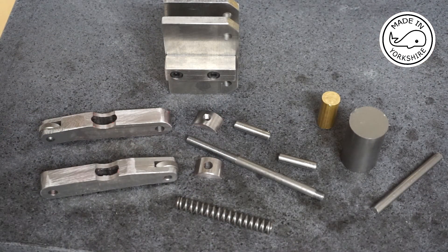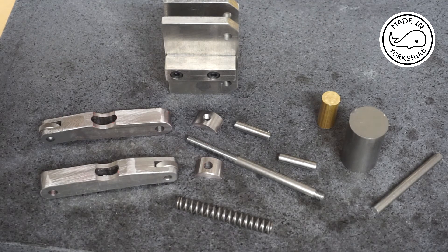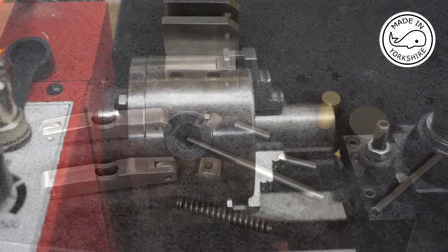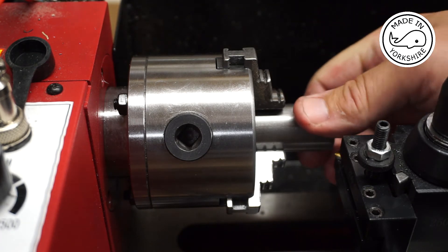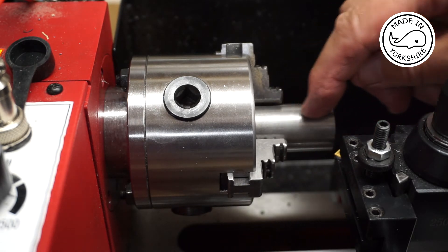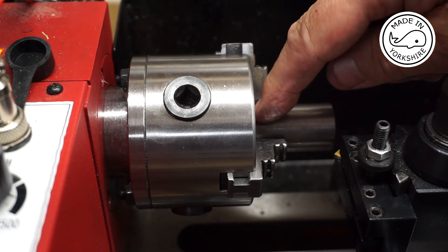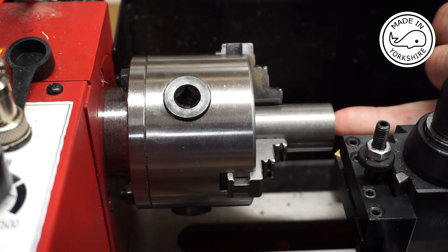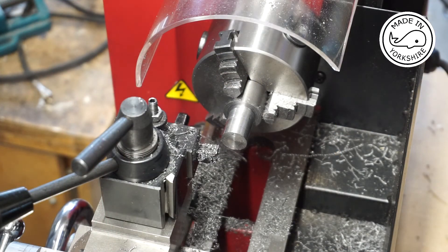We're pretty much on the home straight now. Everything's done apart from the tommy bar, the clamp nut, and the thrust washer. This is a piece of mild steel, one inch in diameter, which will be used for the clamp nut. It's just a matter of turning it down to about half an inch in diameter, finishing off the other end, and drilling and tapping a quarter-inch BSF. There's a heck of a lot of material to be removed.